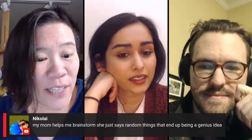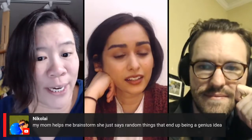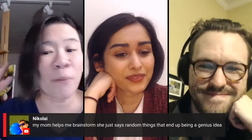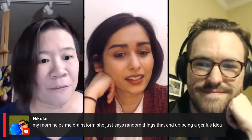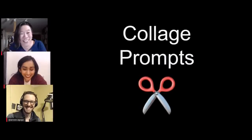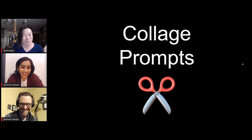This is a great comment from Nikolai who says his mom helps him brainstorm — she just says random things that end up being a genius idea. It can come from anywhere. It doesn't have to be fancy or deep. Whatever it takes — that is my attitude about artistic motivation. I had a professor in college who had his studio in Brooklyn but lived in Manhattan, and he said driving to his studio was so infuriating because the traffic was so bad that by the time he got to the studio, he was enraged and it got him excited to work. Manhattan traffic inspired him. Fabulous.